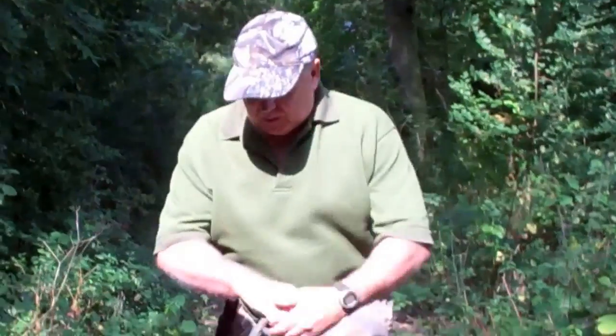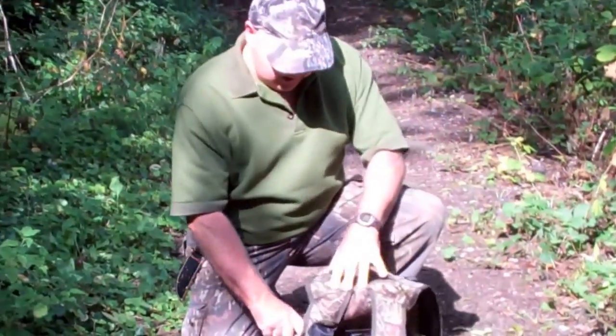Hello everyone, it's Steve here again from the UK Preppers Guide website. Today I'm out in the woodlands and I've brought with me a little bit of kit that I think will be an excellent addition to anybody's rucksack, whether you're out camping, biking, or especially for us preppers. I want to test it and review it.